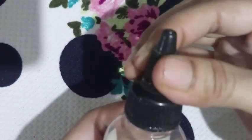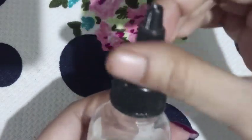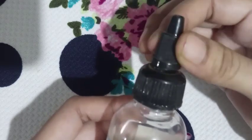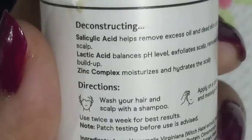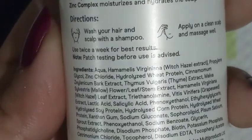The price is 599 rupees for 100ml. It's available on Nykaa, Myntra, Amazon, and on the Deconstruct website. This is a non-sponsored video.